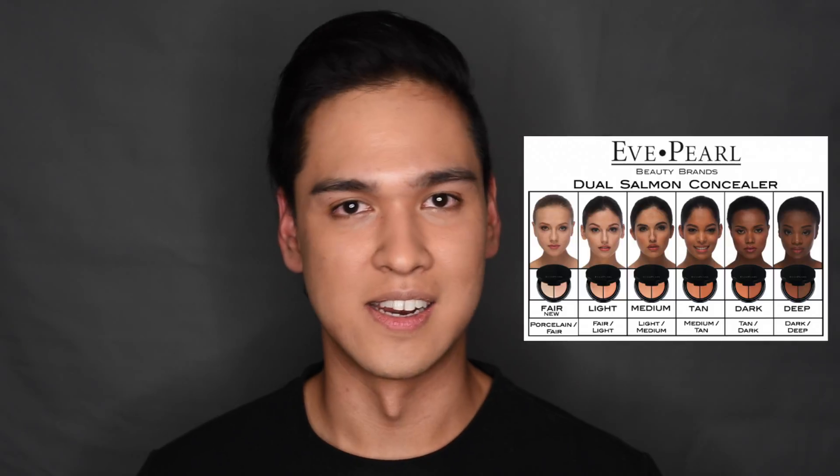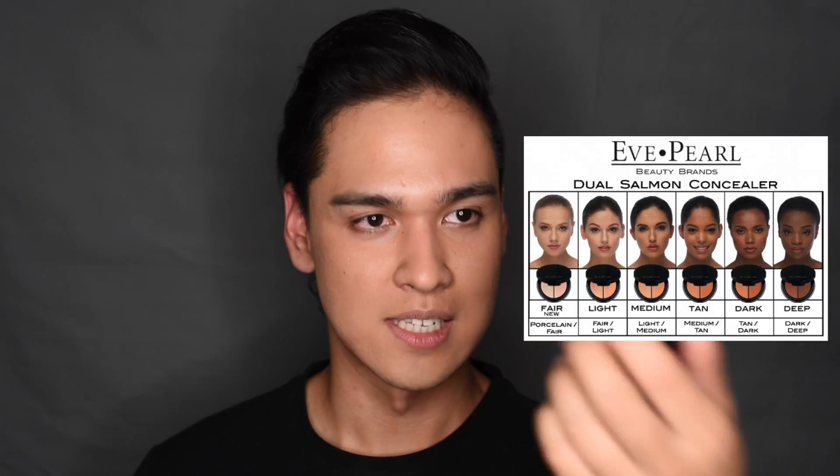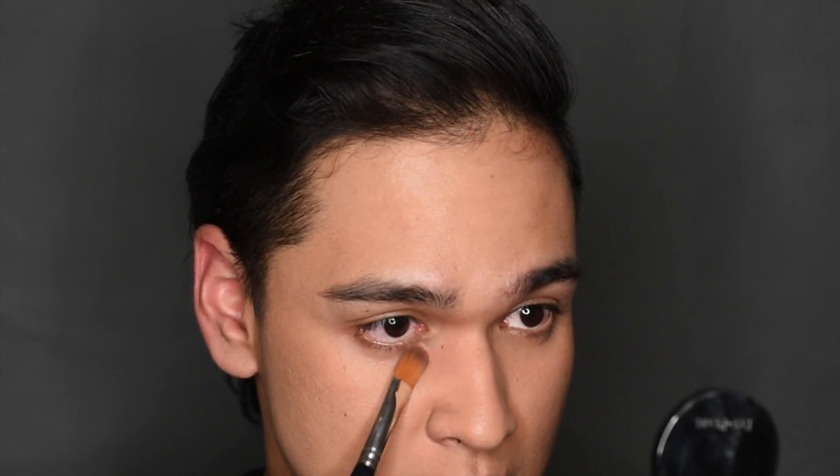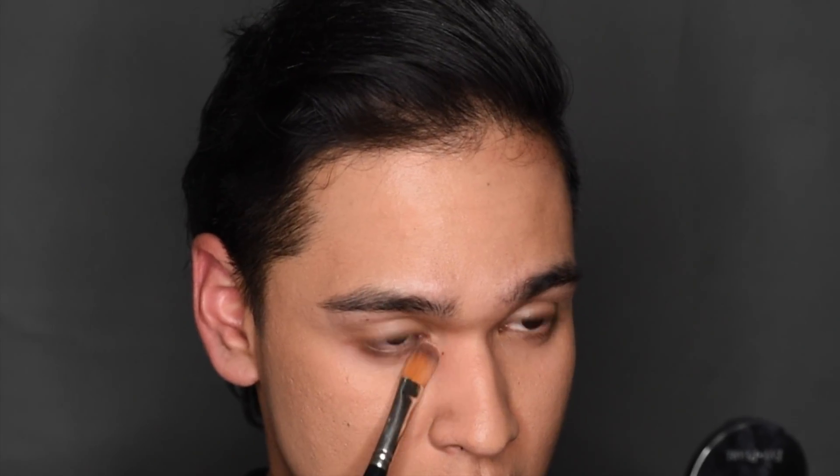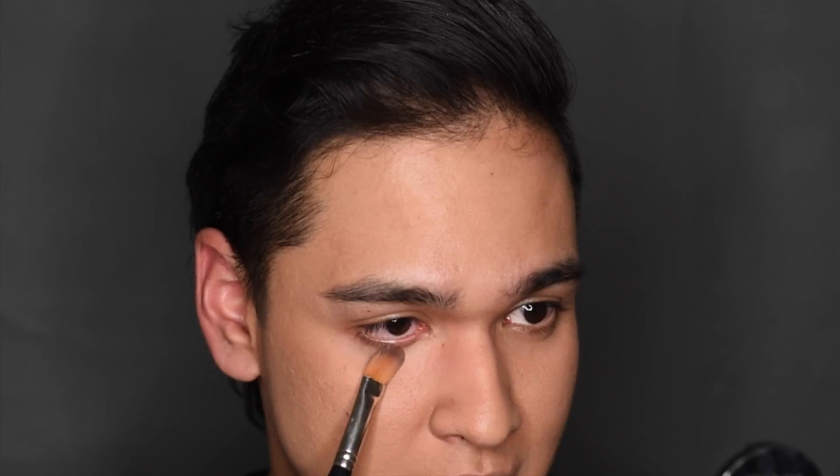Let's go ahead and try to cover my eyes. I'm going to dip my brush into the darker shade — the tan — and see what that looks like. The tan is actually pretty good. I've used these concealers on so many people and they're great for people who have a lot going on under the eyes. It does help to smooth everything out and it has this weird putty feeling to it.